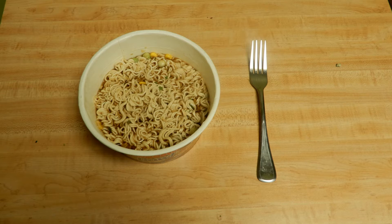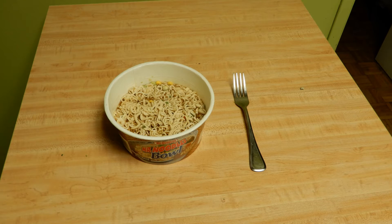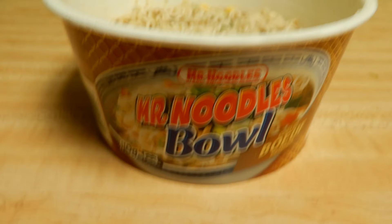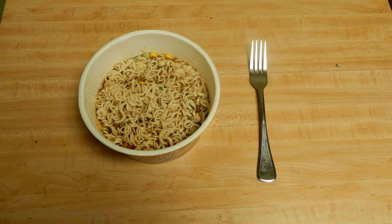Let's go over some things here. To make it, you need to add boiling water. First of all, you open the package up, you take the two little packages out, and then you put boiling water in and then you close the lid and put something over top of it so it doesn't open.